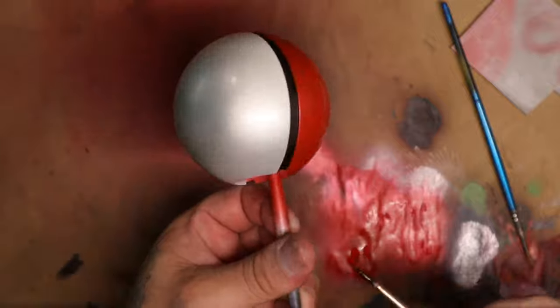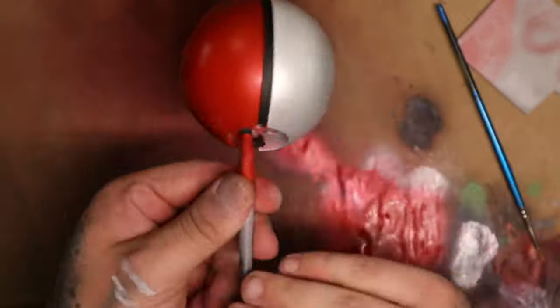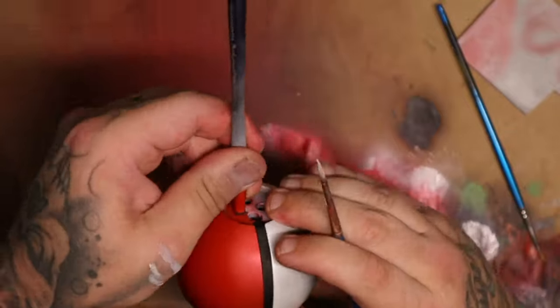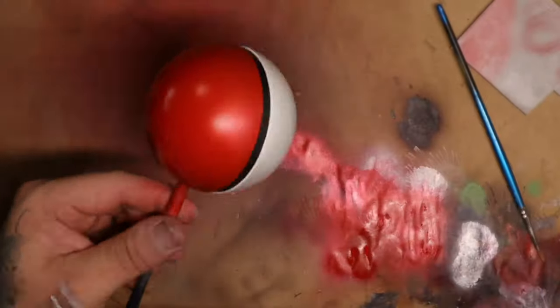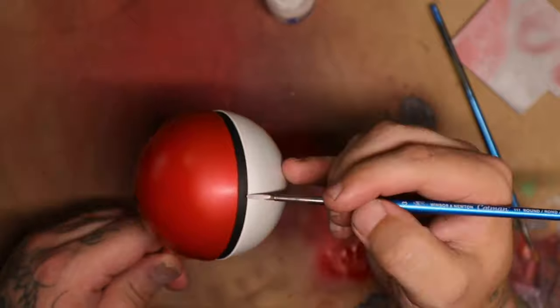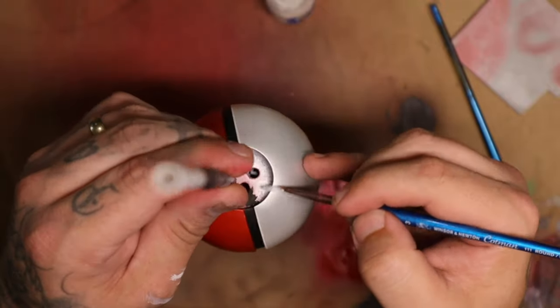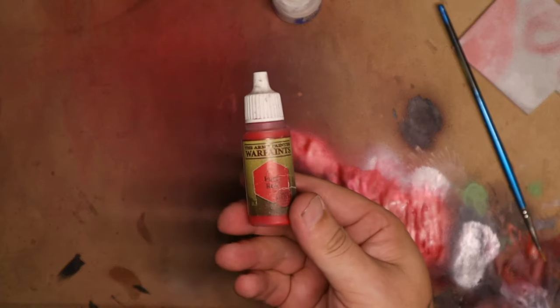I then used white and edge highlighted the whole white segment of the ball. This is just to create a little bit of a highlight look on the lip of the ball and really brings up the realism and the aspect of this thing being completely 3D. I did the same thing with the red — in hindsight I could have lightened the red a little bit more, perhaps used a bit more of an orange, but it still does a job and it still looks great.